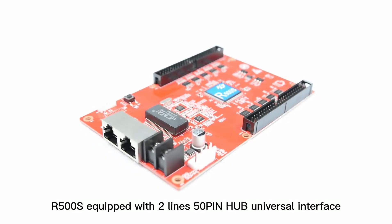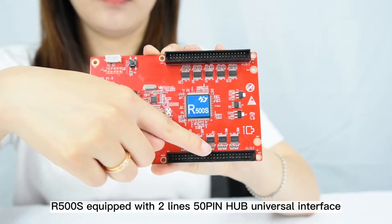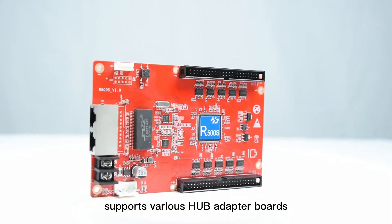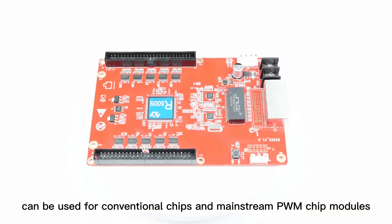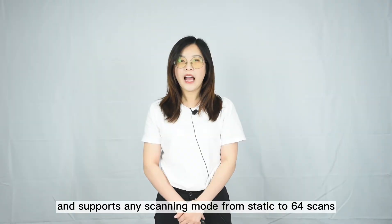HDR500S is a HUB75 universal interface receiving card, supports wireless HUB at the control board, and can be used for conventional chip, magic chip, and PWM chip modules. It also supports any scanning modules from static to 64 scans.